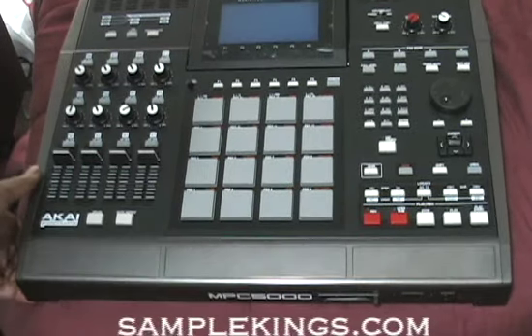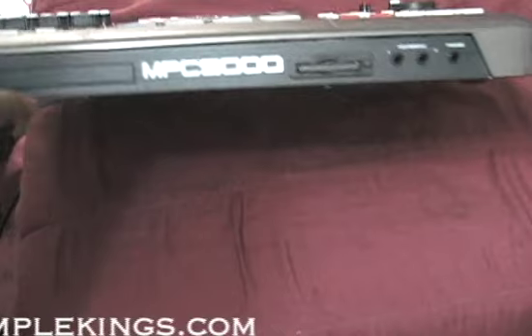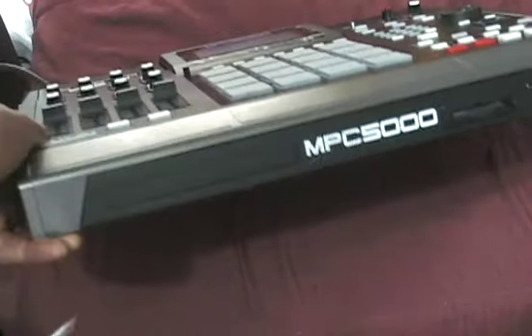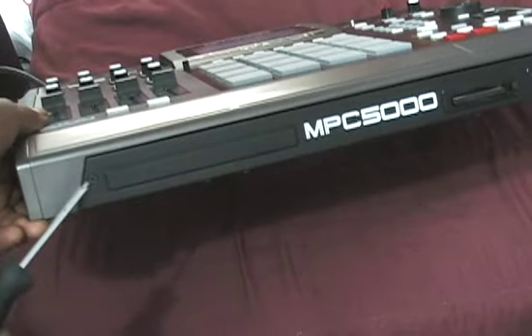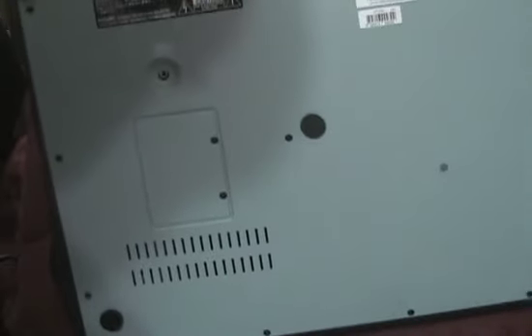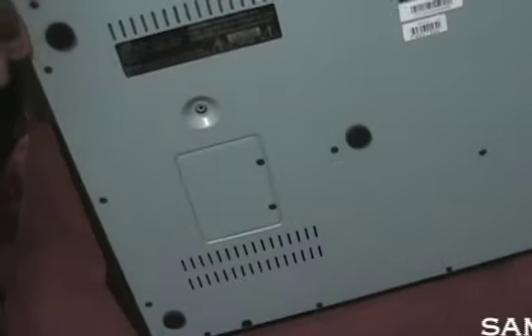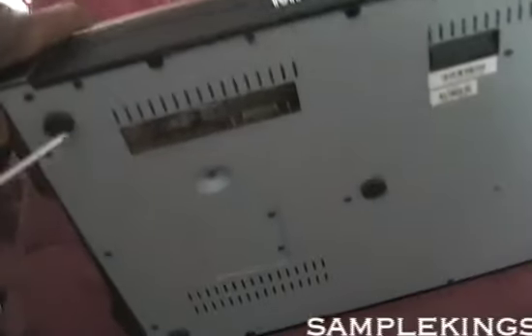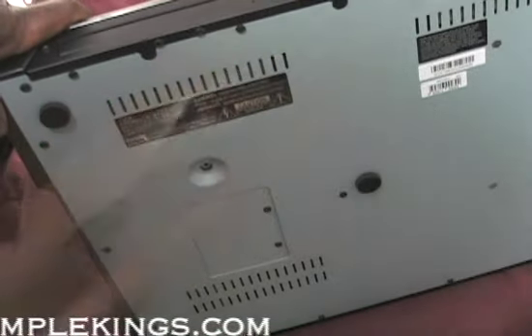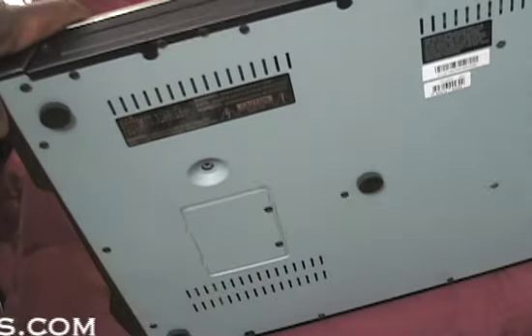I'm going to find out where these screws come out at. Let's take a screw out of here. This one here comes out. Let's flip this thing over. This is heavy. We got to take this screw, this screw, and that screw out. That's five. Let's do that.